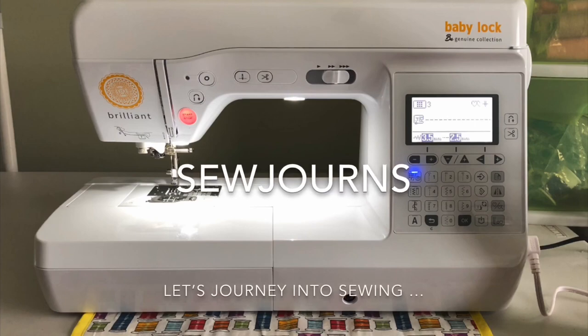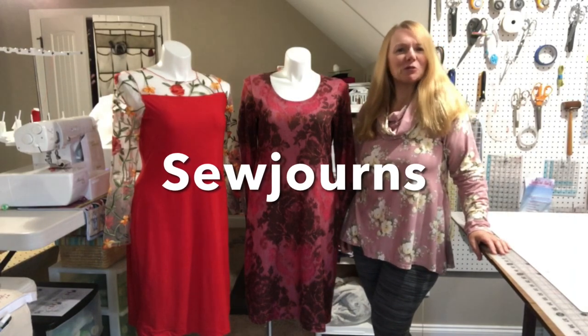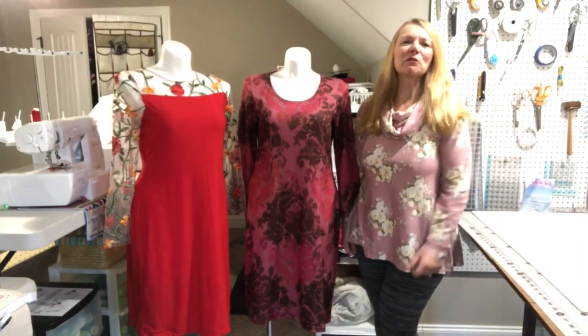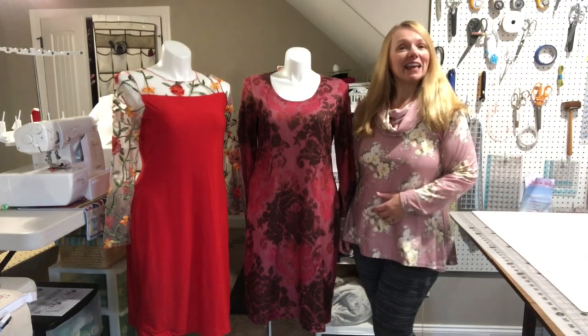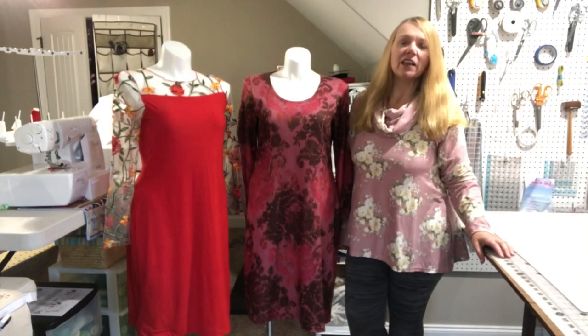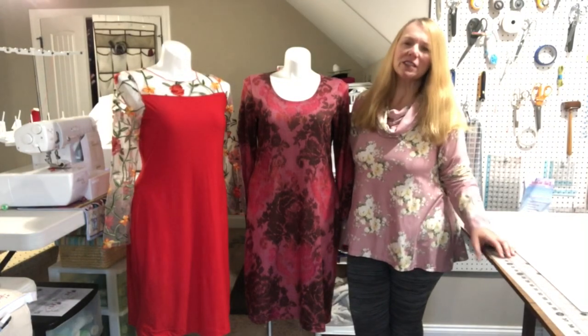Welcome to Sojourns, where we journey into sewing. Hi everybody, my name is Chris and this is Sojourns. Welcome back to the sewing room — I'm back again today because I have two beautiful dresses I want to share with you. These are not a new pattern but an updated pattern, so let's get right into it.